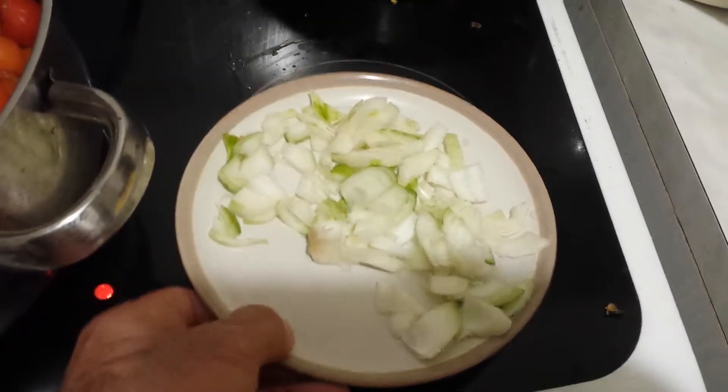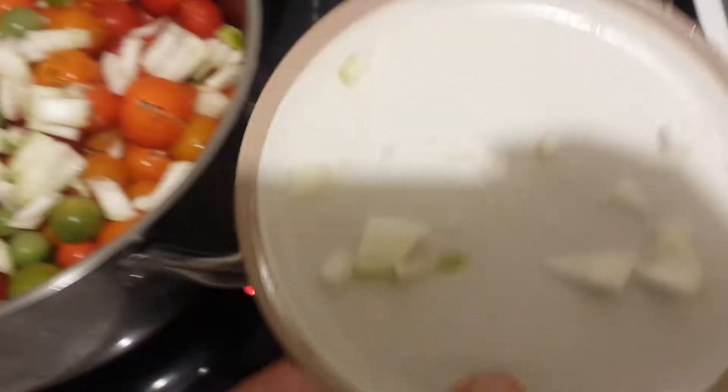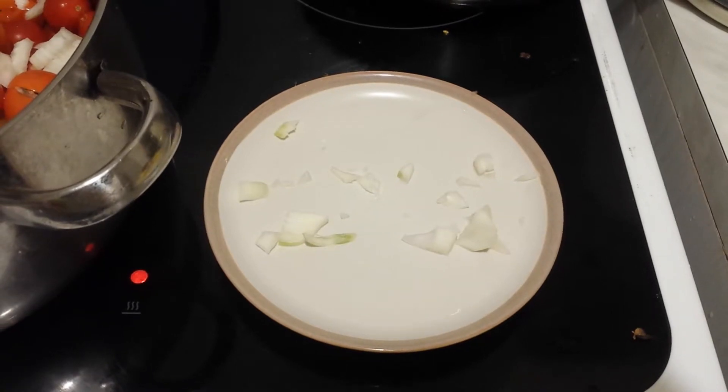I've chopped one onion from our own allotment and I'm emptying it here. I will add some basil and some garlic also.